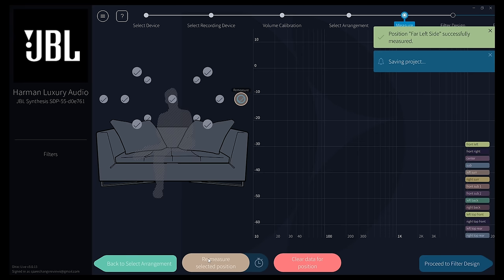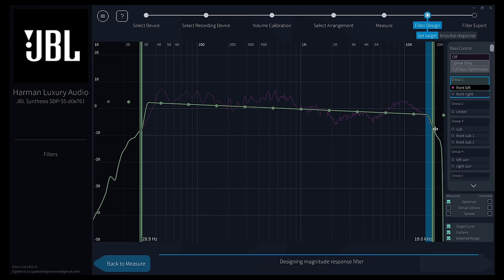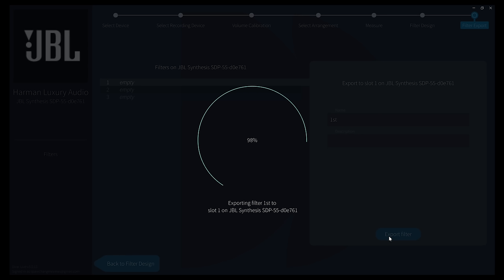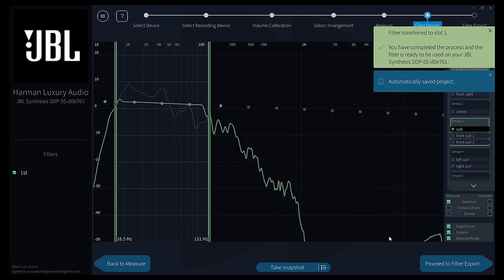Now you're going to measure your first out of 13 spots. Once all the measurements are done, you can check the response curves on the right. You can limit the amount of correction by pulling the curtain over, and you can select which group of speakers you want to modify. Once you make any changes, you're going to pick an empty slot, give it a name, and then export the measurement to the processor. Depending on how many speakers you have and how big a spot you want to measure, it could take up to 45 minutes or even longer.